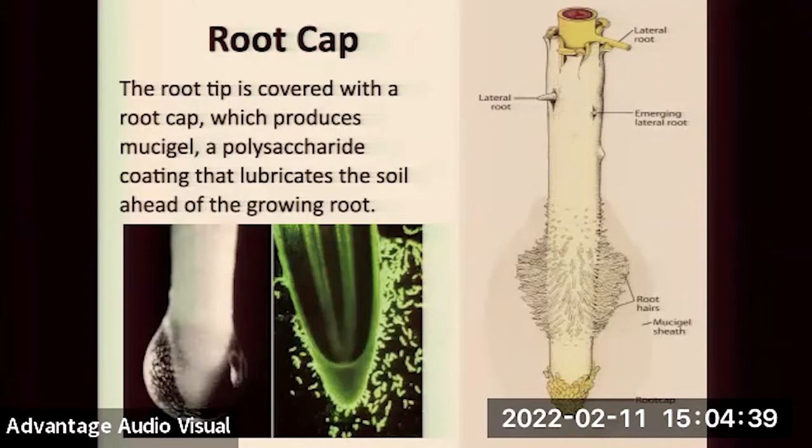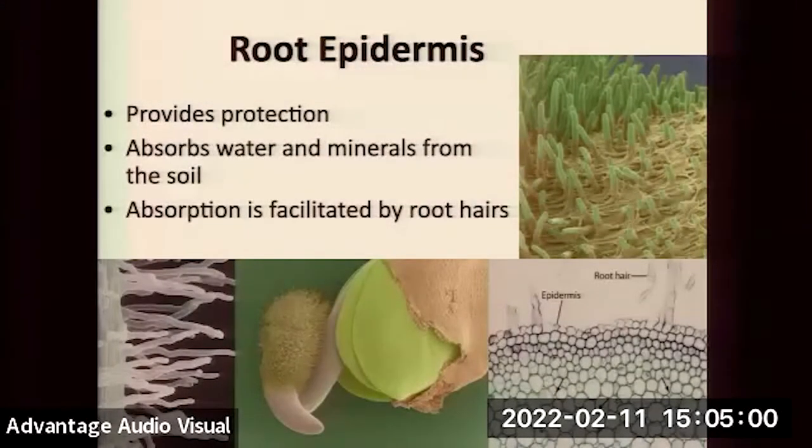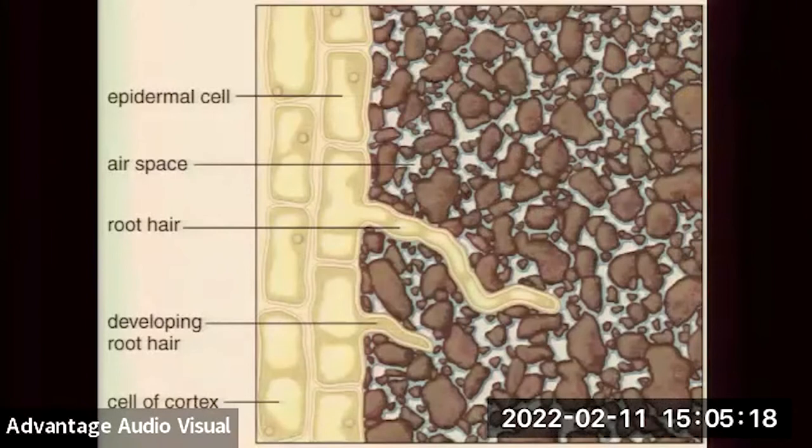The root epidermis — all portions of plants are covered with an epidermis, a skin layer, and those skin layers are very different in different parts. The leaf epidermis has stomata. The root epidermis at the absorbing tips has specialized single-cell outgrowths called root hairs that increase surface area. Absorption is facilitated by these root hairs, which are just single-cell projections that increase surface area with the soil to allow for water uptake.